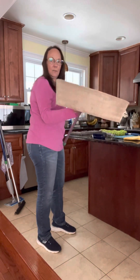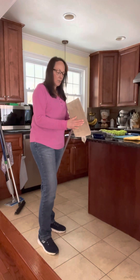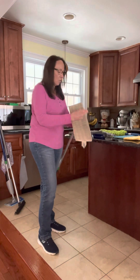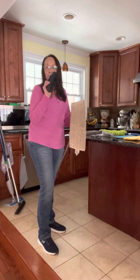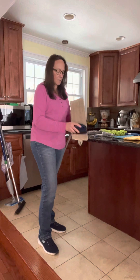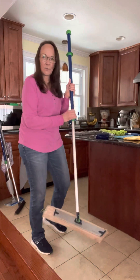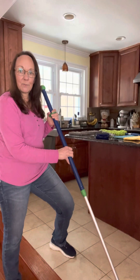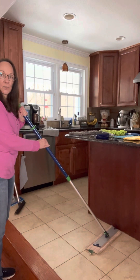We have the dry mop pad already on the base and the first thing you want to do is charge up that mop pad. You can do that with your hand, you can rub it against itself, or I like to use the rubber brush — this is a great little tool, you're going to find so many uses for this. You're going to just charge it up because it does work with static electricity to pick up and attract all of the pet hair and the dirt and debris on your floors.